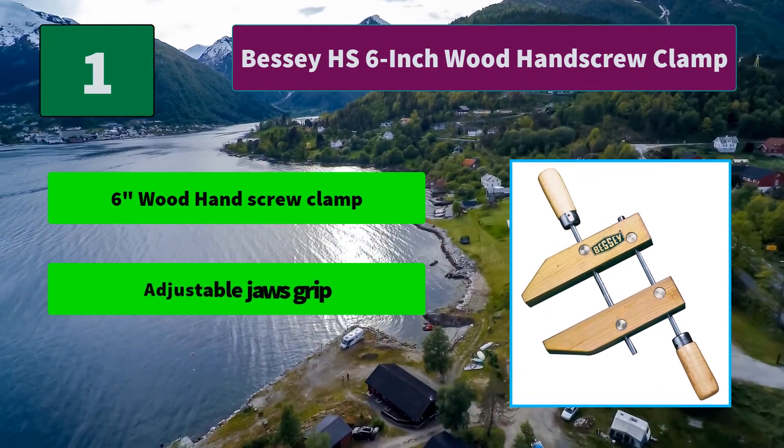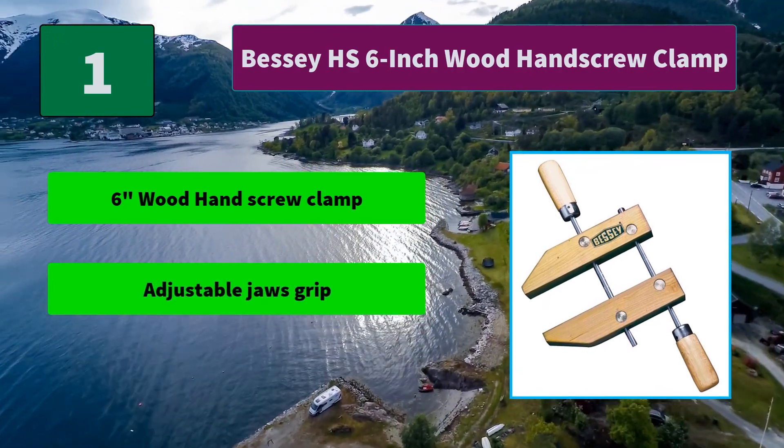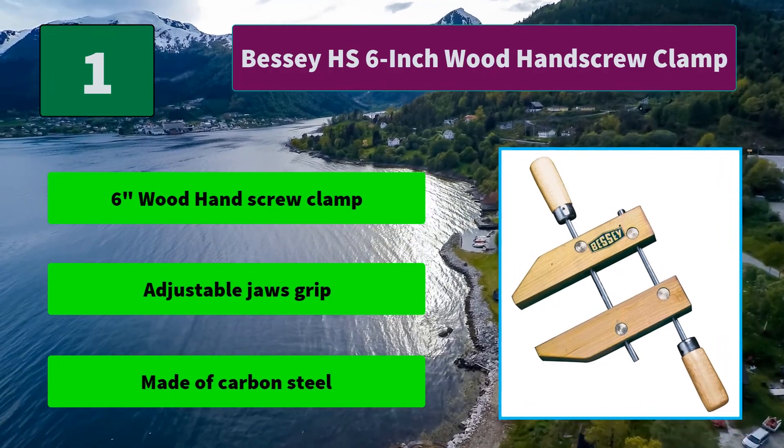Main Features: 6 inch Wood Hand Screw Clamp. Adjustable jaw grip. Made of carbon steel.